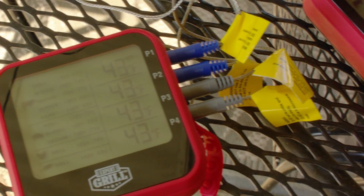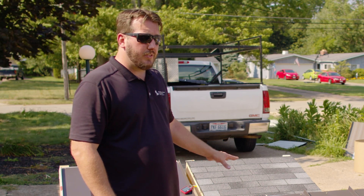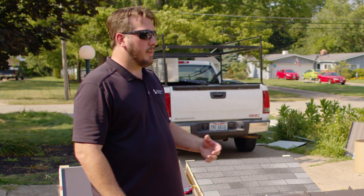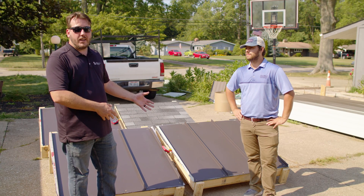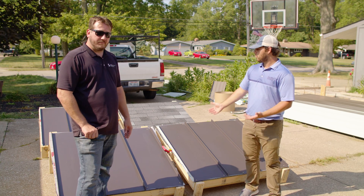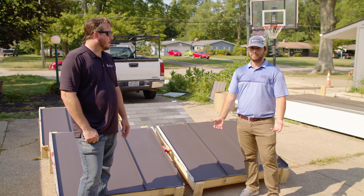We're going to be taking temperature readings at various intervals throughout the day over a few days. We'll see how cool the roof is in the morning, how hot it gets at the hottest parts during the day, and probably most importantly, how fast it cools off after the sun goes down and how much heat is being retained in the systems. We have four very different assemblies here and we're really excited and interested to see what numbers we come up with.